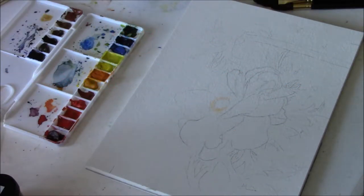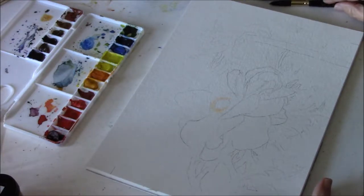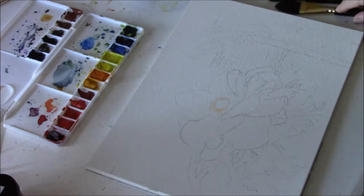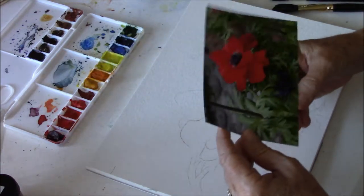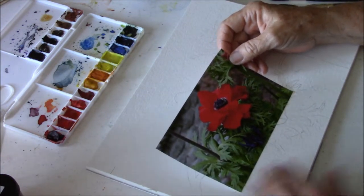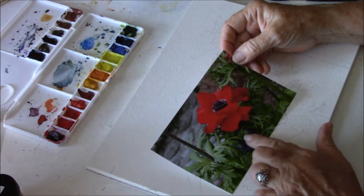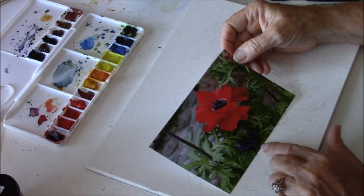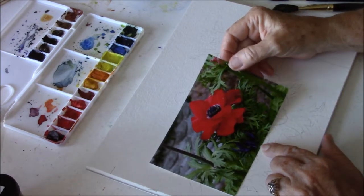Hello friends, I'm back with another art video and this one is a watercolor painting. My subject for this painting is — well, it would help if I turn it up the right way — it's this beautiful red flower with a little purple opening bud down here and a little pink bud up here at the top.